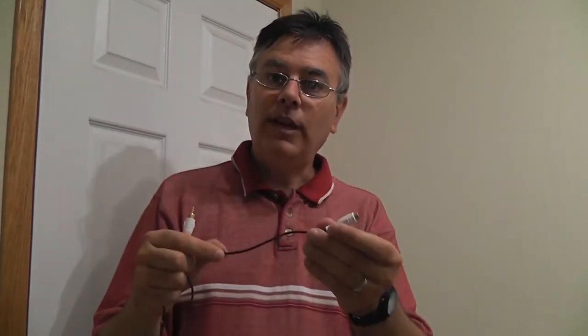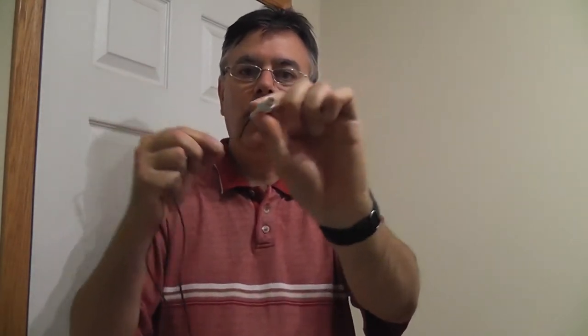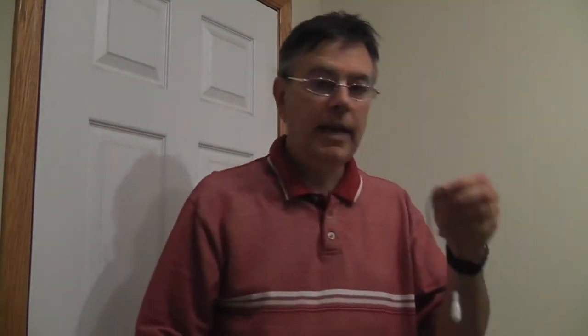I'm going to use the female end — that's what I'm going to wire up to the adapter later — so that we can actually plug these in and out, and disconnect the whole thing at the end of the season when we're done, and easily hook them up again. So I'm going to take about six to eight inches of wire off the female end of the adapter and cut it. No going back now.